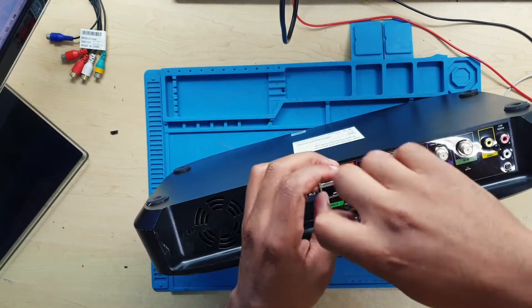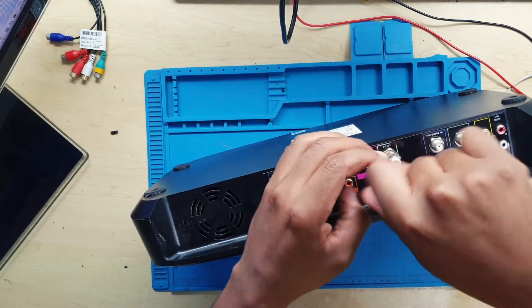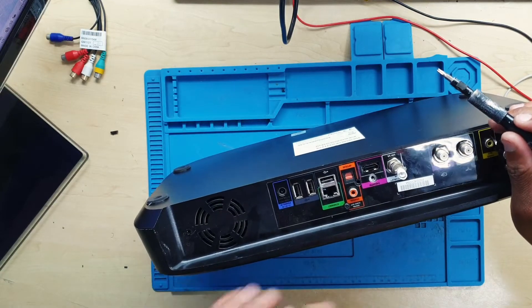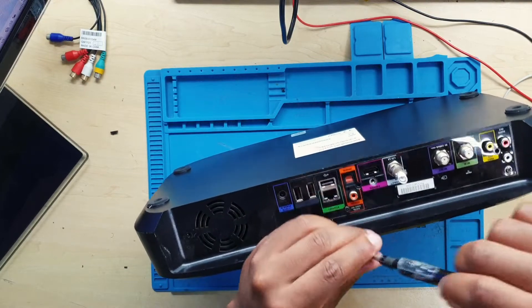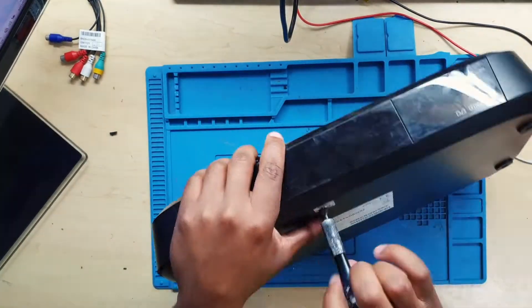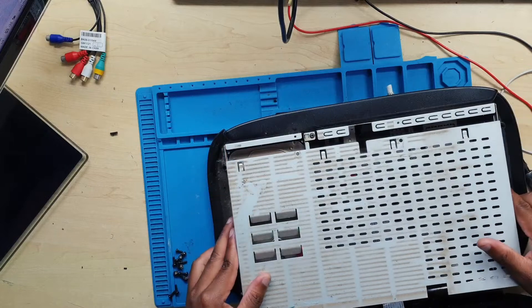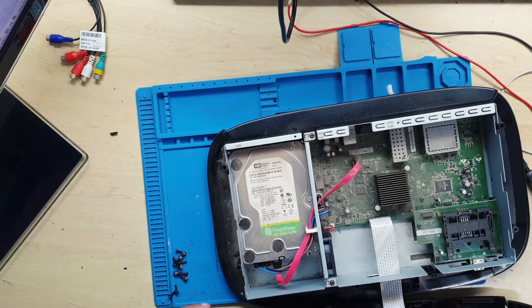He bought it for about 100 rand, meaning it was more like given to him almost free of charge compared to the actual value of a working decoder. I believe this was faulty — I'm not sure because I didn't check the decoder. What surprised me was what I found inside.